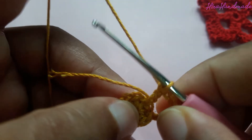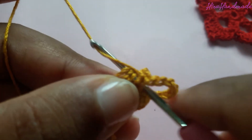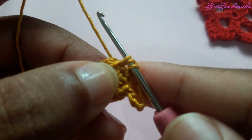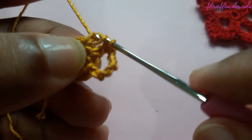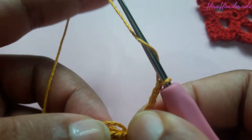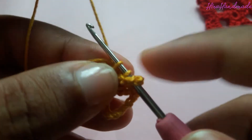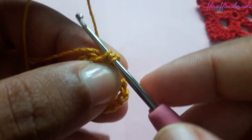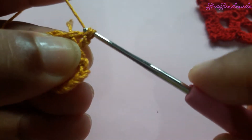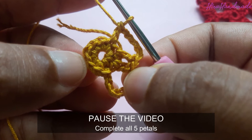Make a double crochet to the next stitch: grab the yarn and insert the hook into the next stitch. When working, make sure that you are working over this tail. Grab the yarn and pull through the stitch — now you have three loops on the hook — grab the yarn and pull through two, and grab the yarn and pull through two. Then again chain five and double crochet to the next stitch: grab the yarn, insert the hook into the next stitch, grab the yarn and pull through, now you have three loops on the hook, grab the yarn and pull through two, grab the yarn and pull through two. Now we have done two petals.